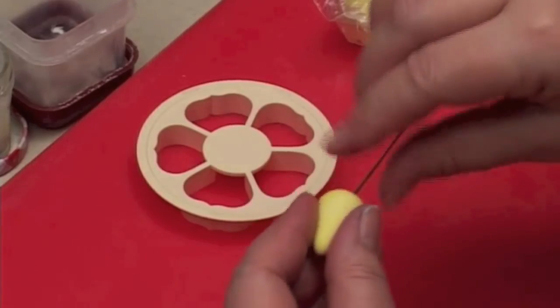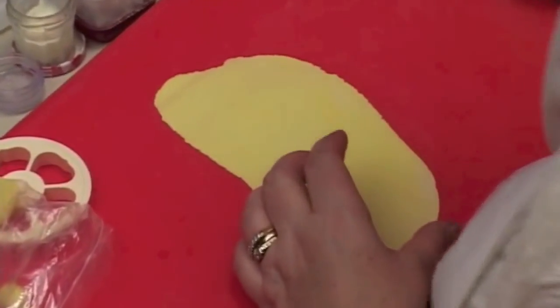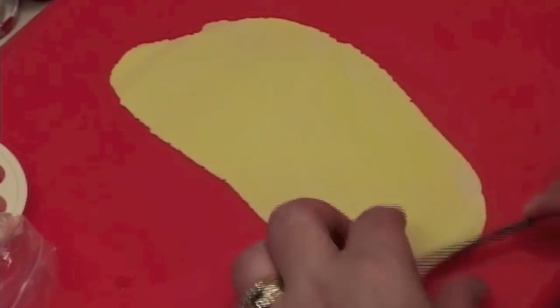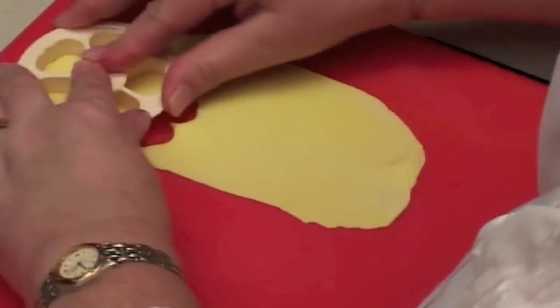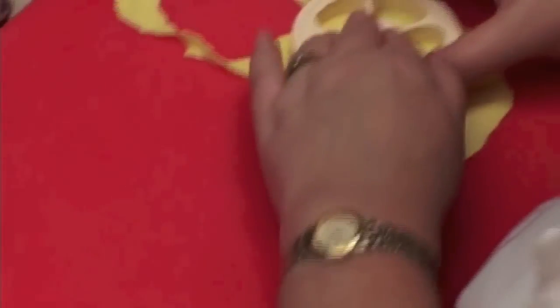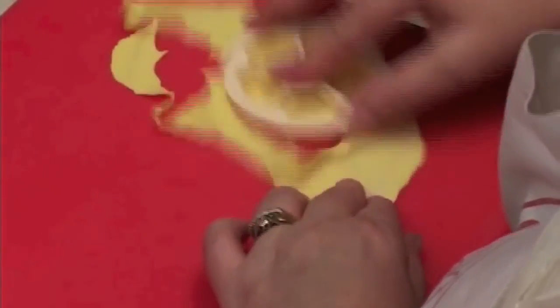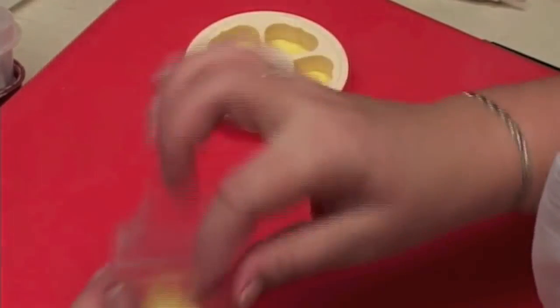It is best if you leave this to dry for about 2 hours. Roll and then remove. So that when I put my cutter on, I can put my fingers into the middle, hold the cutter and move the cutter so that the paste is in the cutter. Then I'm just going to put it onto the soft pad and cut another one. Keep your paste in your plastic bag to keep it from drying out.